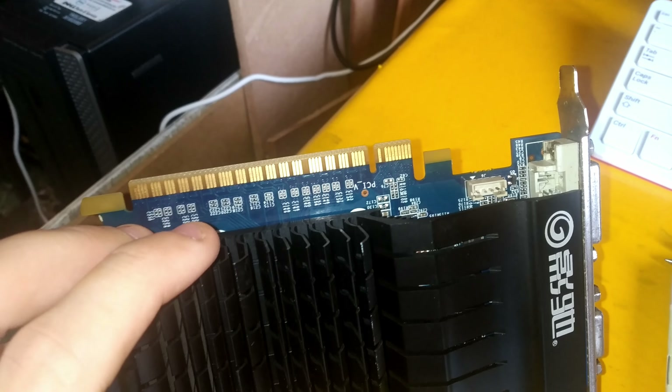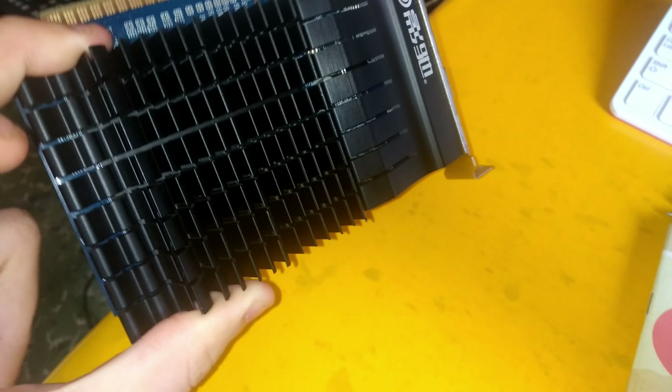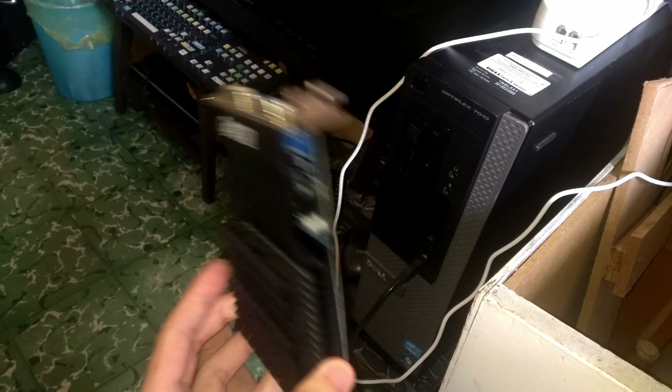The GT710 is so low bandwidth it doesn't need to take up the full 16x bandwidth. I'm going to plug this into a computer and let GPU-Z tell me what this is. I've already got a problem though — the computer I was planning to install it in is a desktop Optiplex 710, and unfortunately I didn't know a non-low-profile GT710 exists.